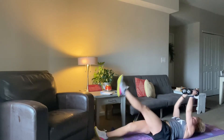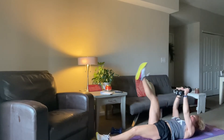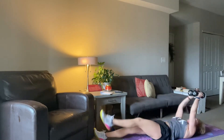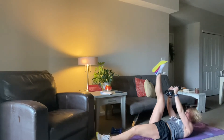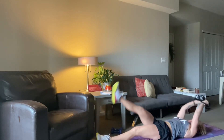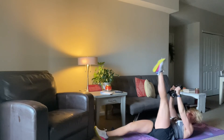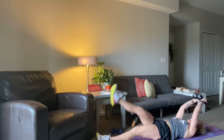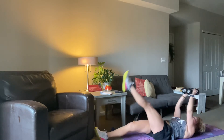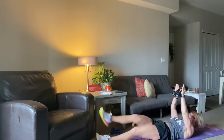Squeeze, over. 20 seconds. 15. 10, 9, 8, 7, 6, 5, 4, 3, 2, and time.